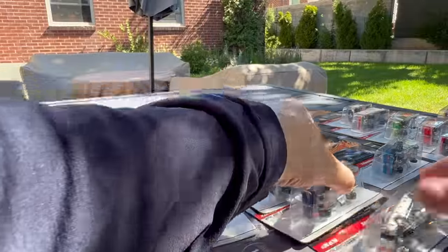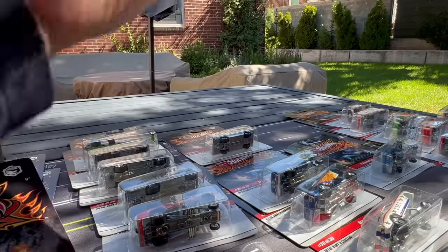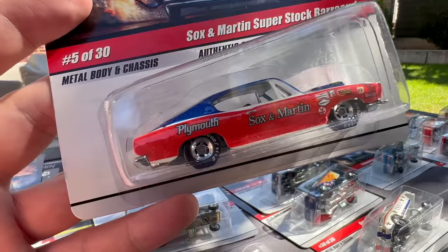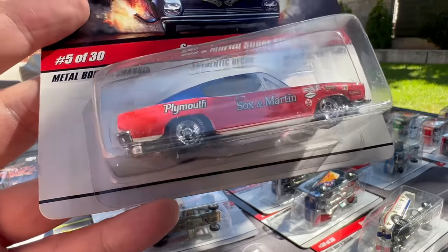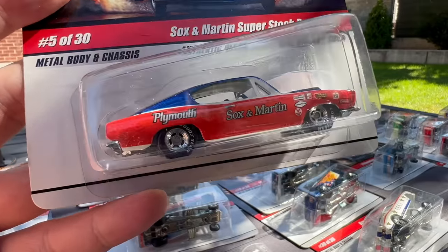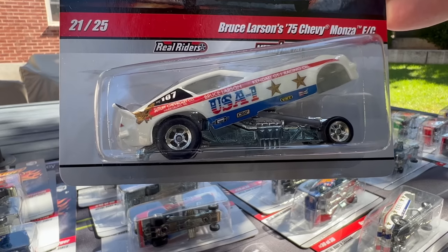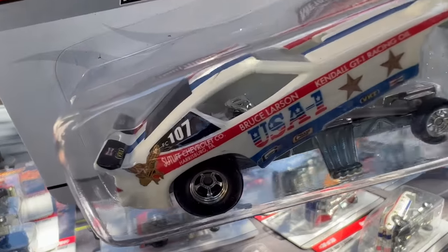I'm just going to stare at these and forget that I'm actually filming because these are just so cool. And then Socks and Martin Superstock Barracuda — there's a wheel variation on this one; it has the mag wheels, and there's a five-spoke version as well. I like the mag wheels better. Another USA One — Bruce Larson's — this is a Chevy Monza. So now we have a Camaro, Corvette, and Monza all in that USA One. Notice the details and spoiler.